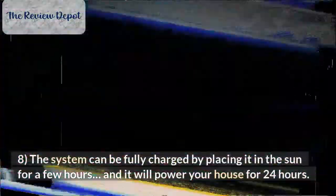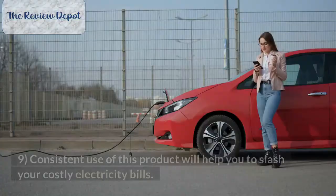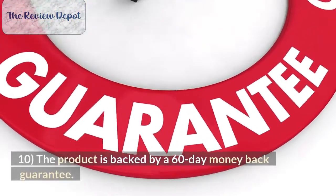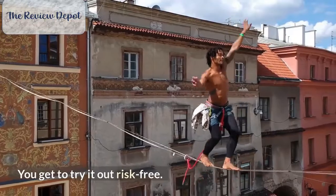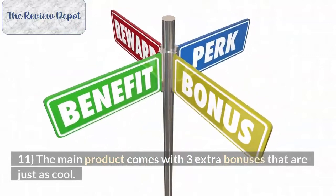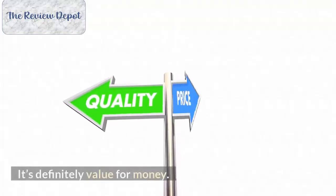Number 8: The system can be fully charged by placing it in the sun for a few hours, and it will power your house for 24 hours. Number 9: Consistent use of this product will help you to slash your costly electricity bills. Number 10: The product is backed by a 60-day money-back guarantee, so your investment is risk-free. Number 11: The main product comes with three extra bonuses. For one low fee, you're actually getting a lot in this package. It's definitely value for money.